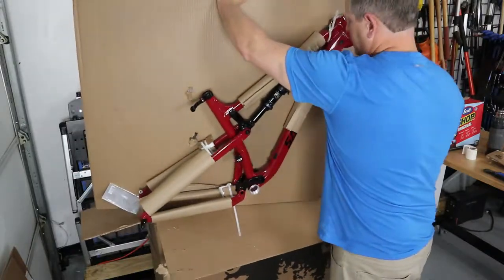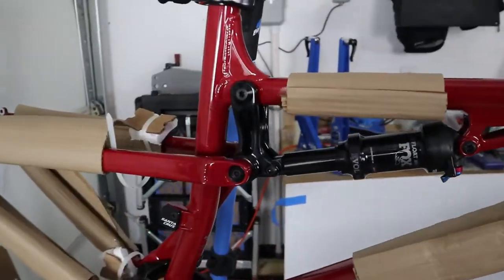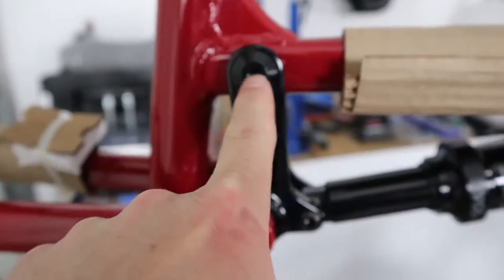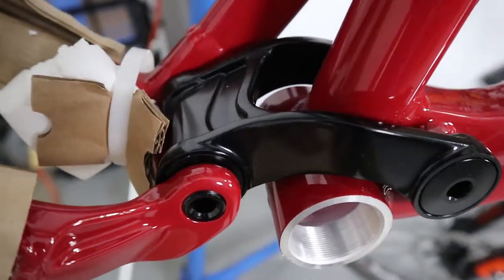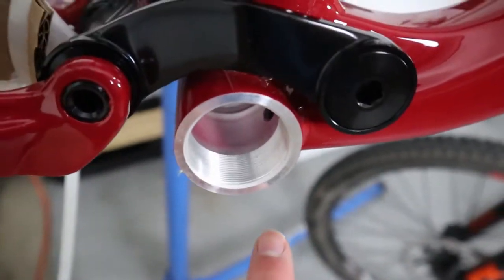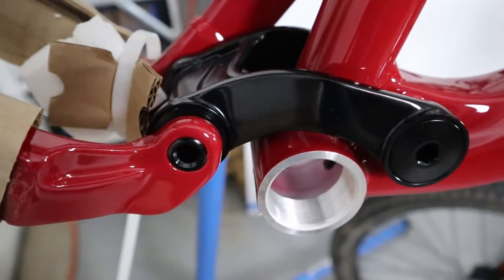Give the frame a good look. The linkage connection is actually on the top tube — it's integrated into the top tube, which is definitely different. The rear linkage at the bottom is also changed; it actually goes over the top of the bottom bracket shell.